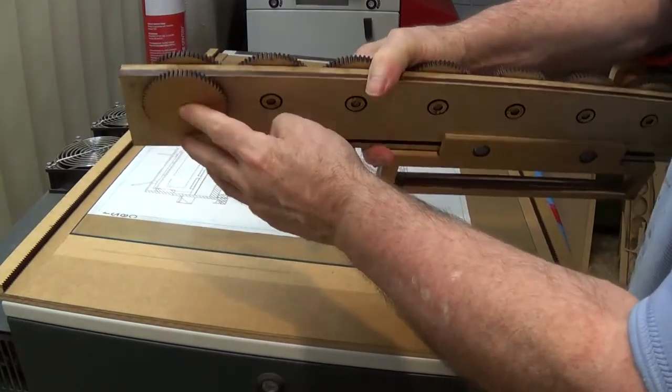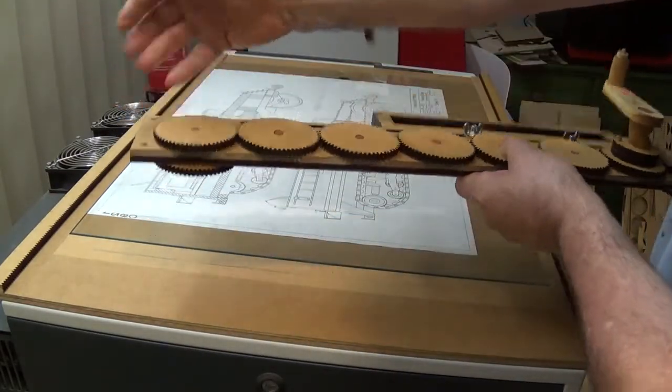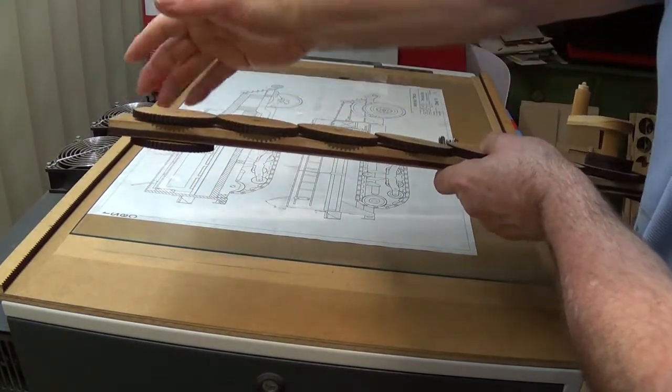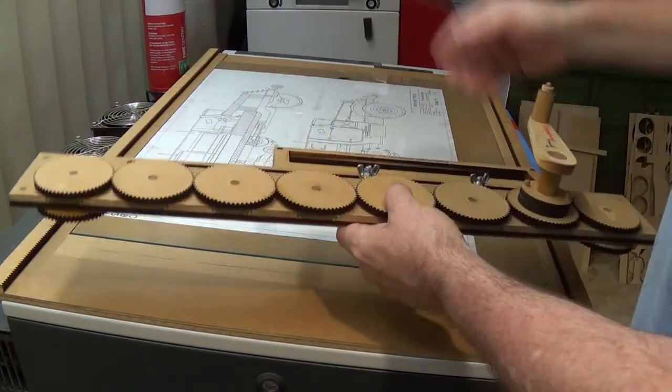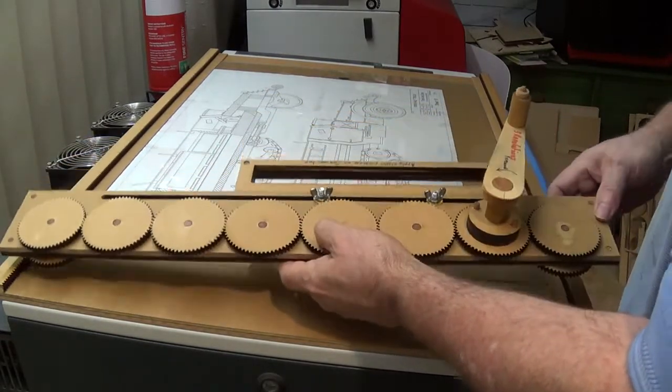Because these two gears aren't allowed to slip at all, I've actually physically glued them together. So if they ever have to be replaced, I have to physically cut them with a saw, take them out, and then replace and re-glue. Now the way this jig is really designed to work...